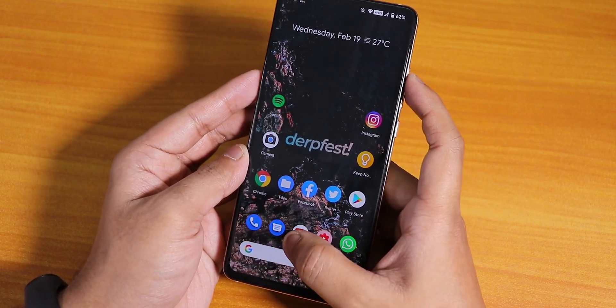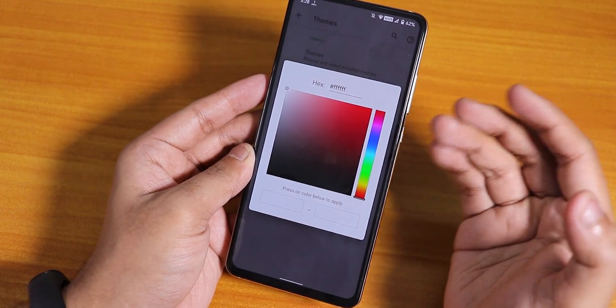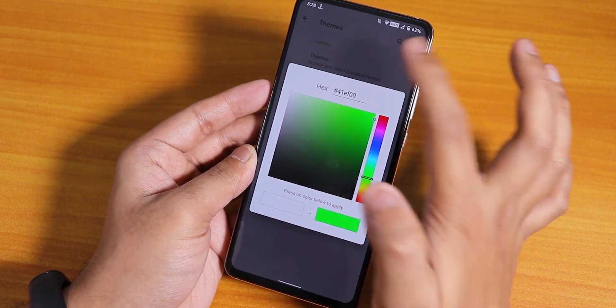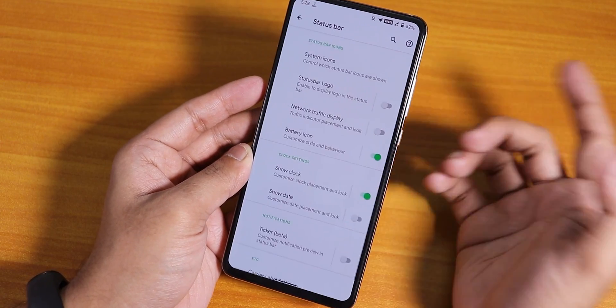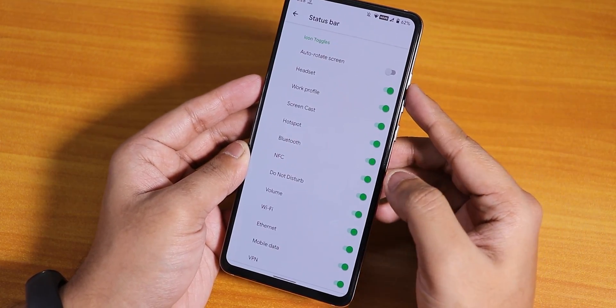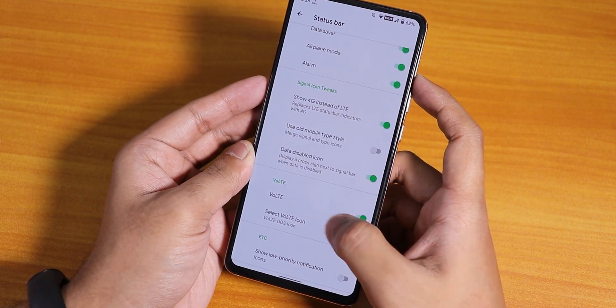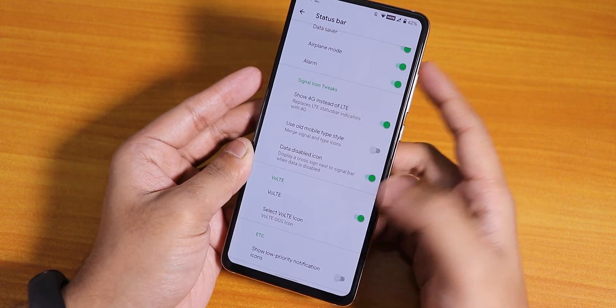Here we get an accent color picker which is really customizable — you can choose any color and hit apply. I've been using the green accent color. In the status bar we have system icons, headset, Bluetooth, extra icons, VoLTE icon — and you can change the VoLTE icon from many options. The 4G icon is there too.